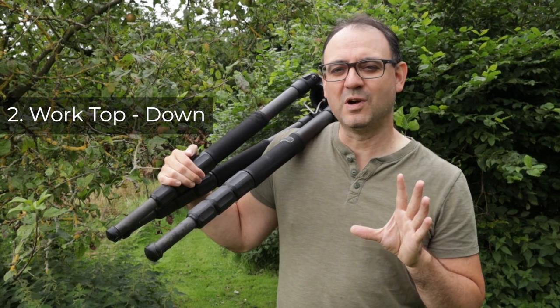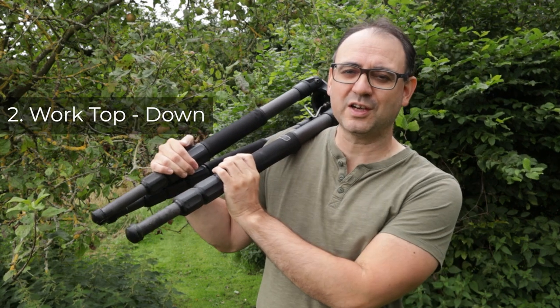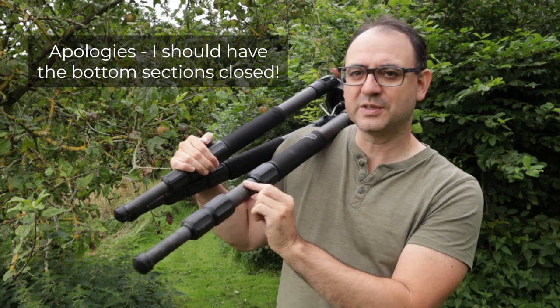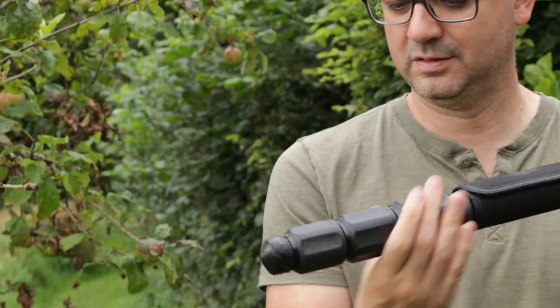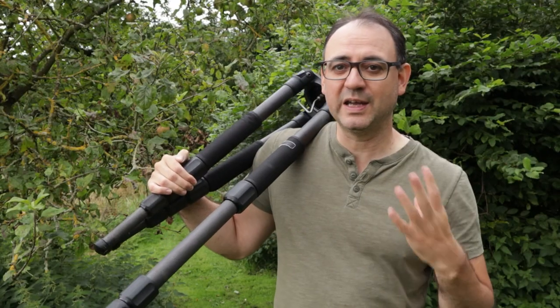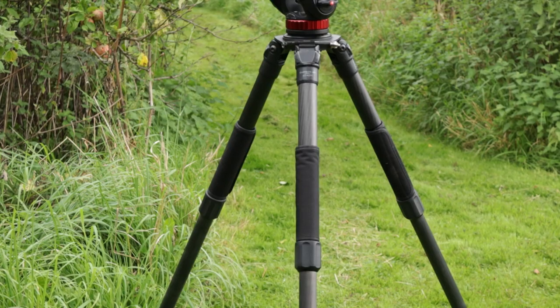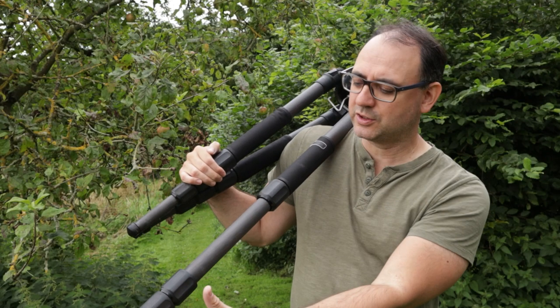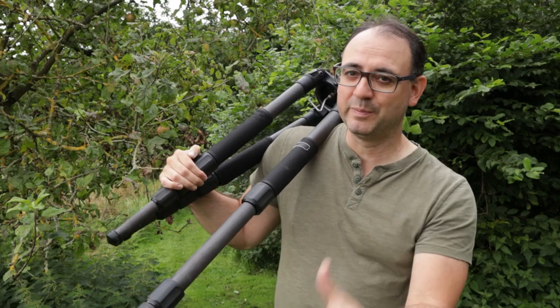Tip number two is a simple one — try to use the top section of the tripod first. Make sure the top section is extended before the other sections, because the top section is going to be bigger, thicker, and more stable. Always try to use that top section and work down the tripod rather than from the bottom up.